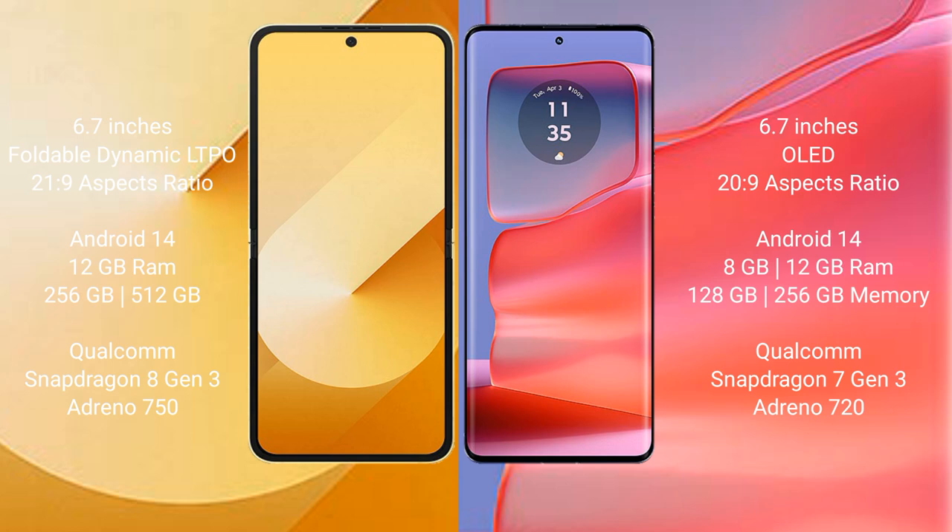Samsung Galaxy Z Flip 6 runs on the Android 14 operating system. Motorola Edge 50 Pro also runs on the Android 14 operating system.